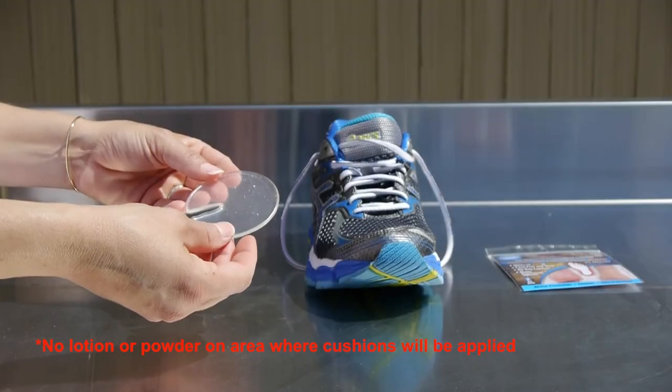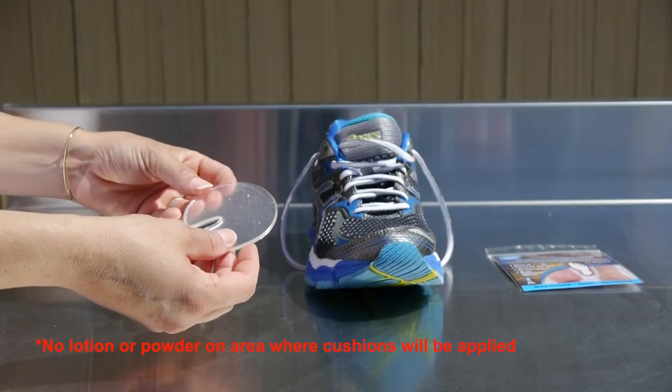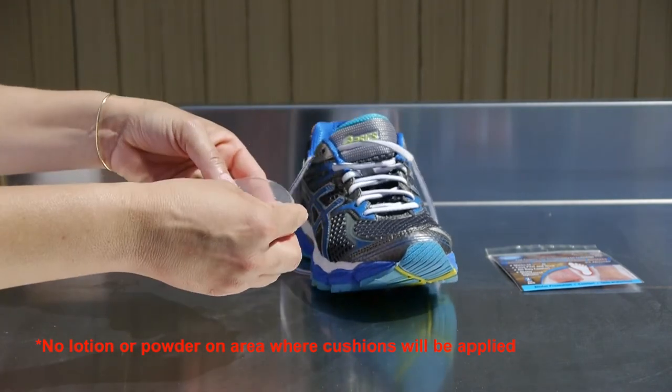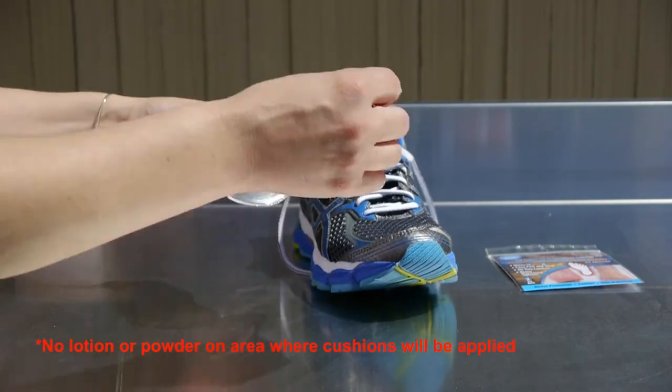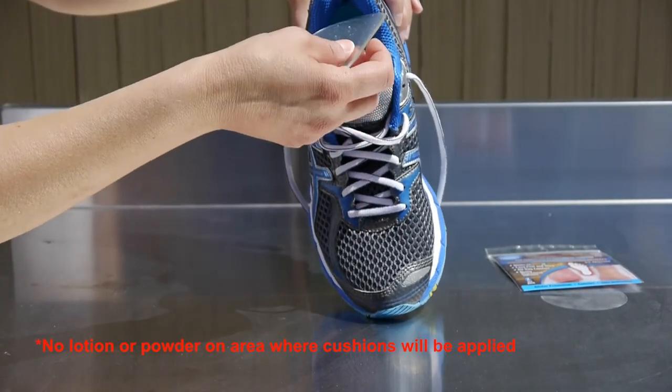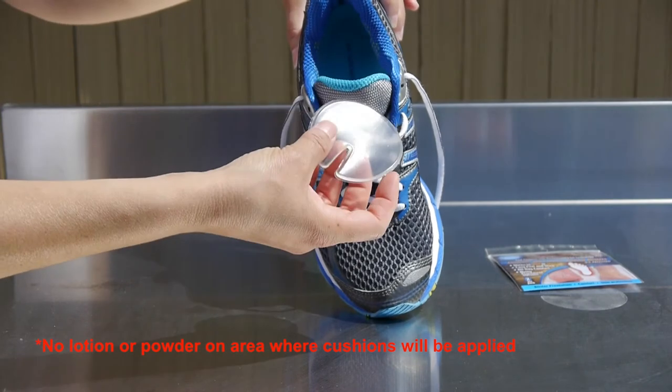How to apply the MK-1 foot armor to the inside of your shoe. Simply peel back the protective covering and place the patented MK-1 foot armor anywhere you might have discomfort.